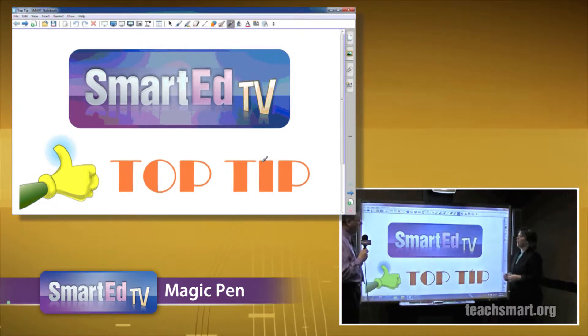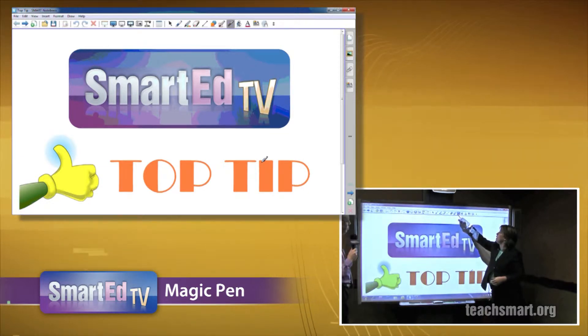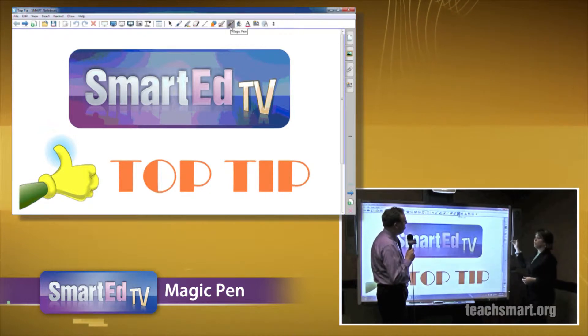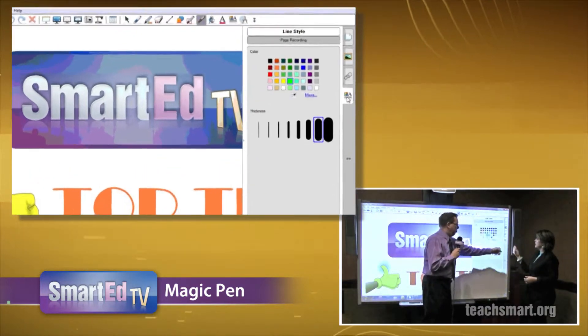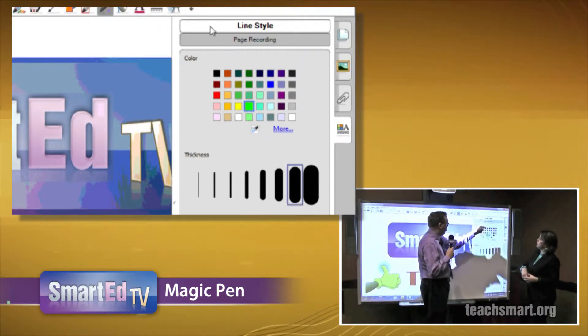So let's go ahead and just do it one more time. The first thing we want to do is select the Magic Pen, which is the one with the three stars up on our Notebook Toolbar. We want to come over here to the fourth tab down, which is our properties tab. Go ahead and select that. We now just want to select our line style.